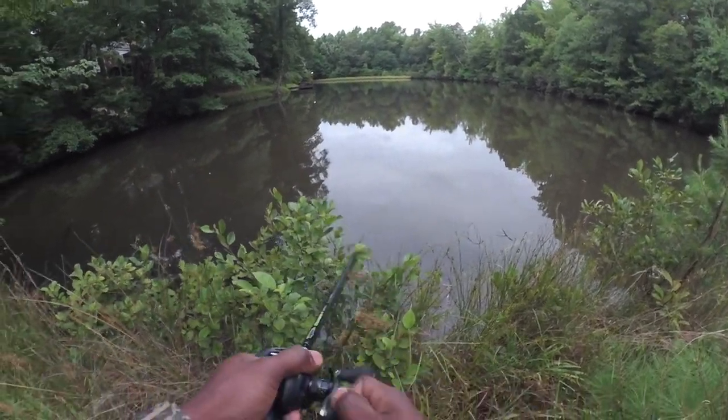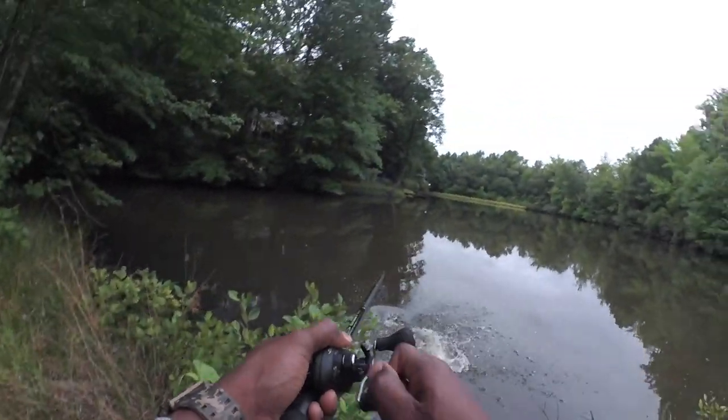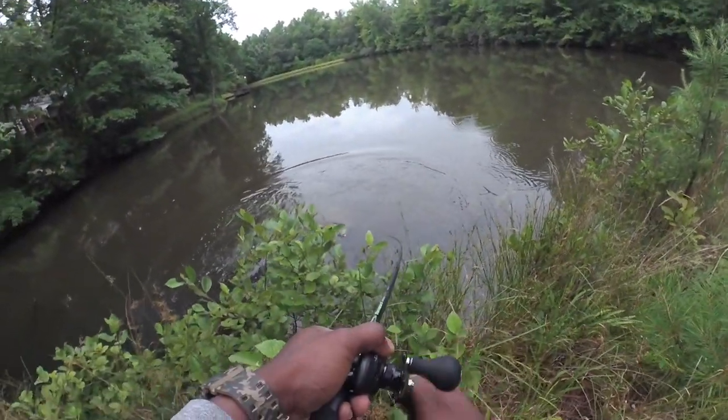There he is. Hit it. Got him. Got him on the swimbait.